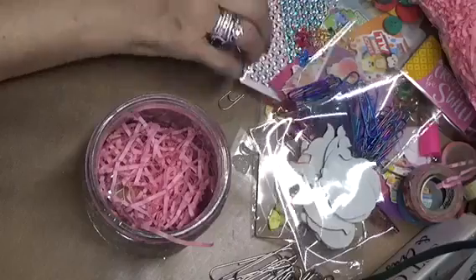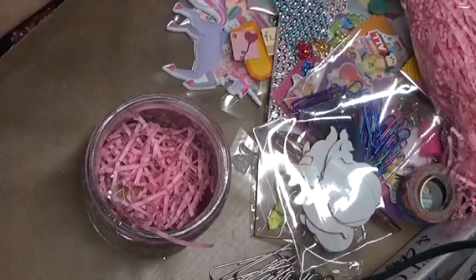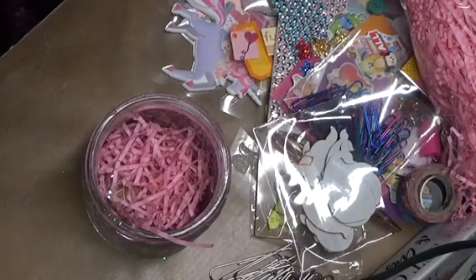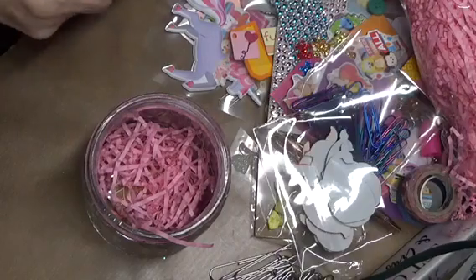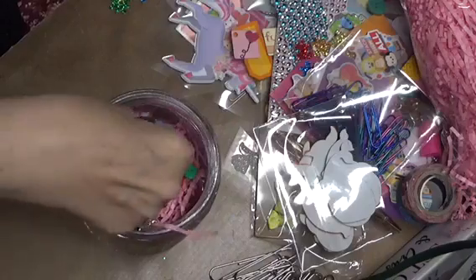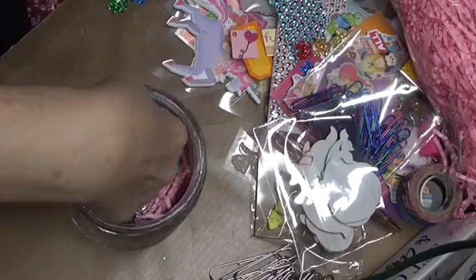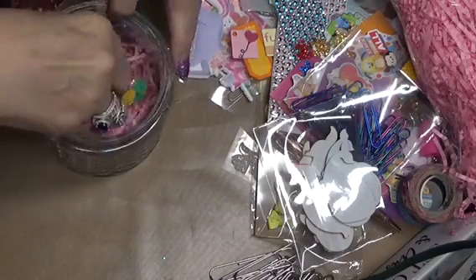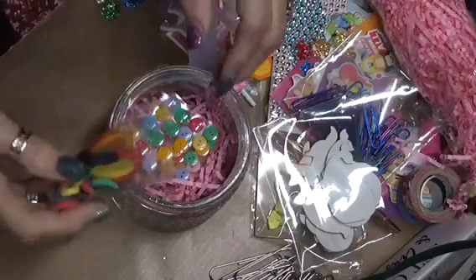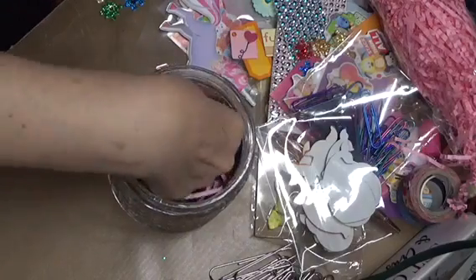The next thing I want to do — I've cut a lot of stuff — but let's do buttons. I had a big sheet of buttons and I cut them down, so I'm going to put some buttons in here. And then I have a bag full of buttons and I'm going to throw some of those in. I've got lots of buttons.